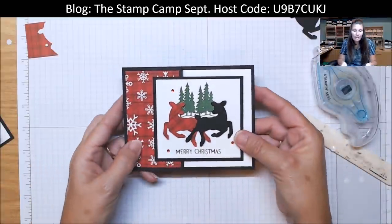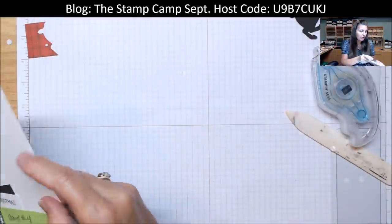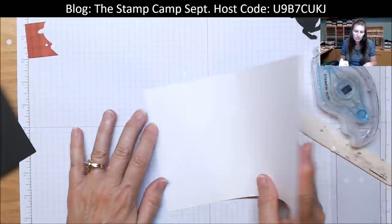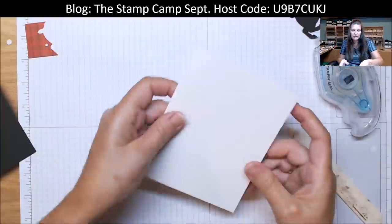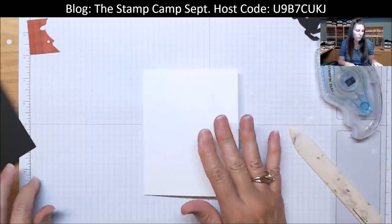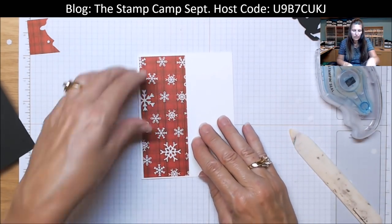That is card number three. Card number four is still from that first strip. The base for this one is just a basic card — it's not a fun fold. It's our thick white, five and a half by eight and a half, scored at four and a quarter. We're going to come in with that nice two inch by five and a quarter piece and attach that.